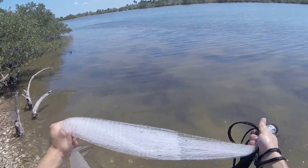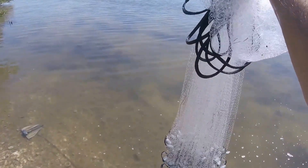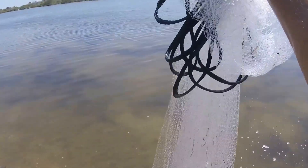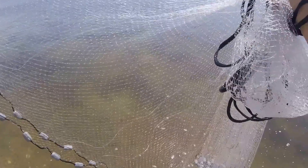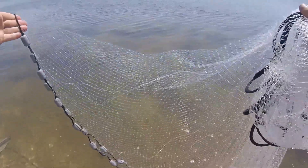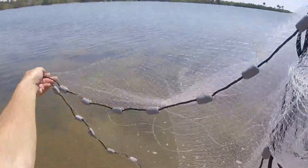I grab about halfway down, and grab that with your other hand. Now you grab — if you're a right hander — I grab this left side with my left hand. It's just what you're going to want to hold. And then you grab down another arm length in front.